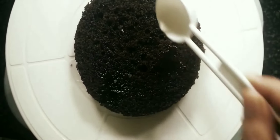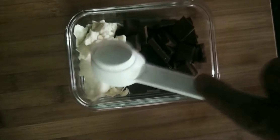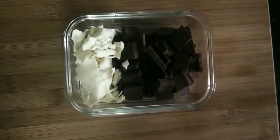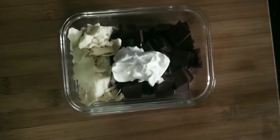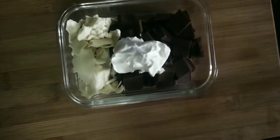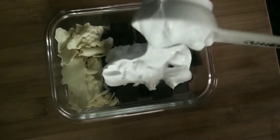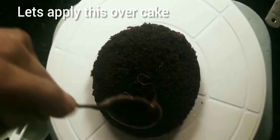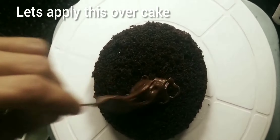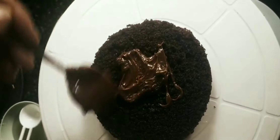Add cream to the top. Add 100g dairy milk chocolate and 50g white chocolate. Add 6 tablespoons fresh cream and 1 tablespoon of cream. It will melt. Let's put it in a double boiler and mix it in.